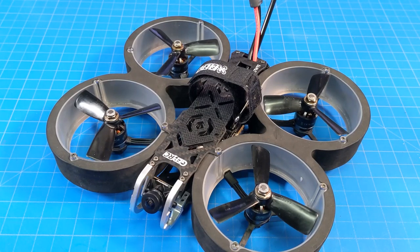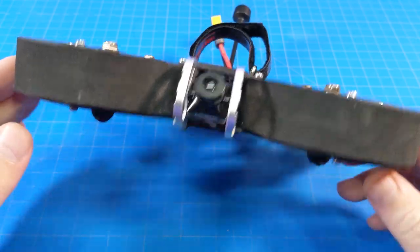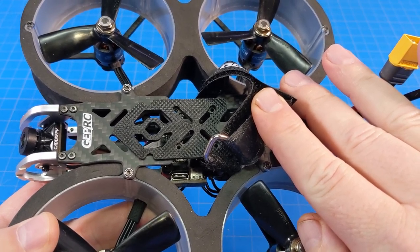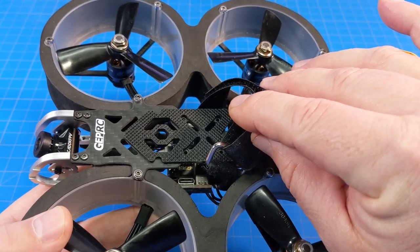Hello everyone, today we're taking a look at the GEPRC Crown. This is the HD version with the Caddx Nebula Pro as well as the Caddx Vista. You can see I've still got my USB-C adapter — the right angle adapter that is included with the kit — connected to the flight controller, which is the Span F722.